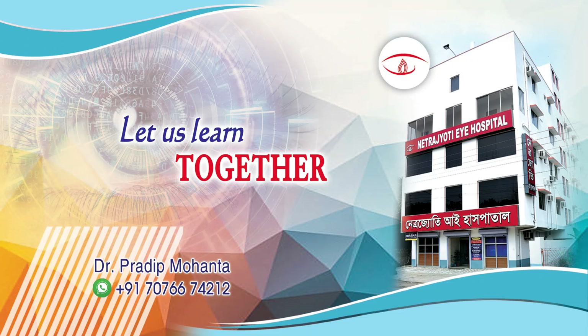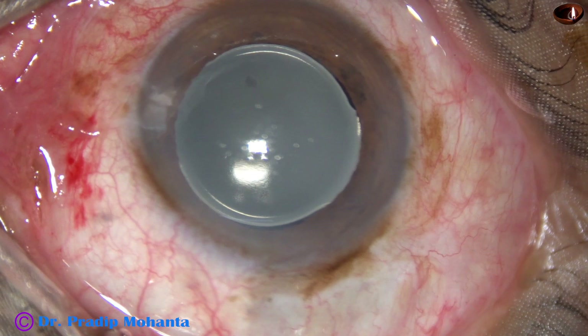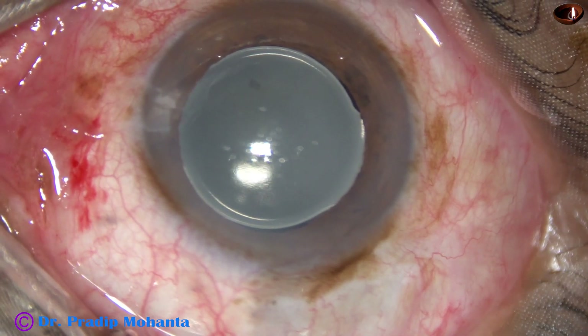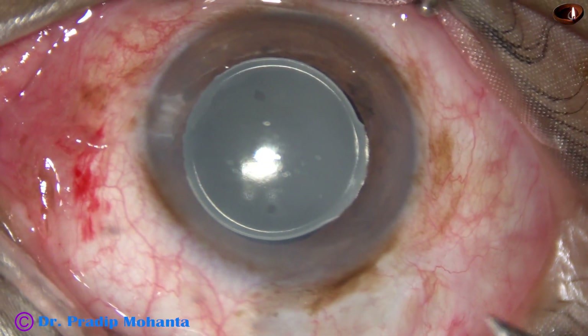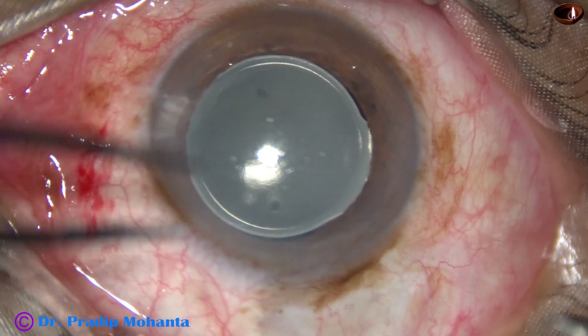Friends, welcome to my workplace at Ranaghat, West Bengal, India. This is an opaque intra-ocular lens. This surgery was done elsewhere and we don't have any records of this surgery. My plan is to explant this lens and implant a clear lens.